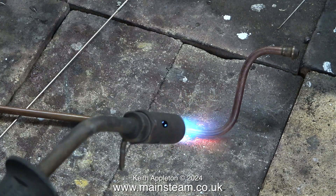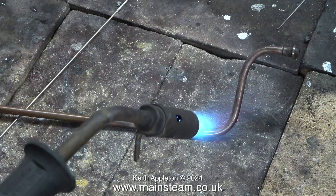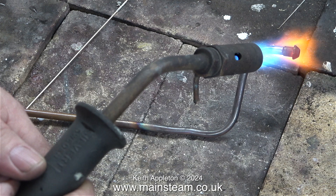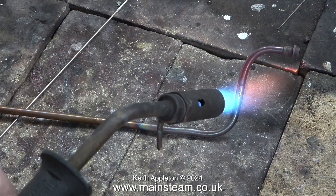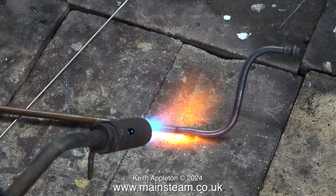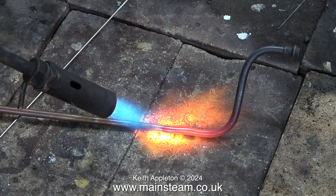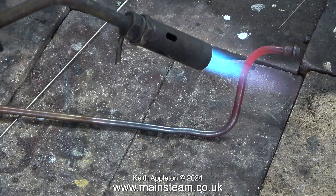To anneal a piece of copper, what you need to do is heat it to a cherry red colour. What I'm doing first is heating the general area that I want to bend and then I slow down and work my way right along it. This video is running at four times normal speed because it's quite a slow process. Heating the metal to a cherry red colour is about right. It's not a good idea to overheat the metal. You can see the correct colours in this clip.